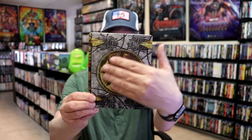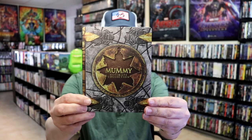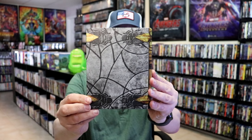Actually, there is debossing. This whole area right here is debossed, as you can tell when the light hits it. It's a really nice, great-looking artwork there. Then here's the back, which is a nice continuation.